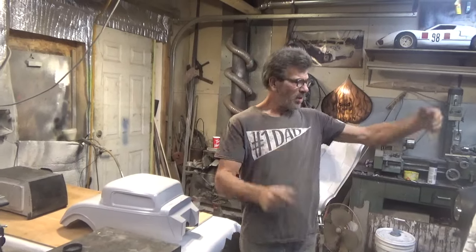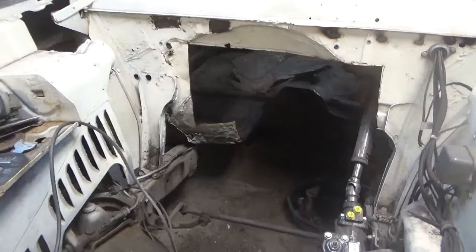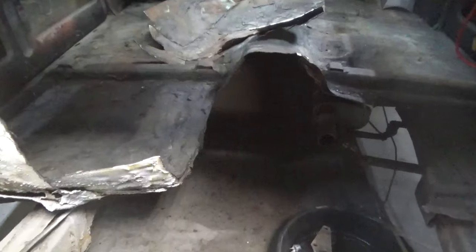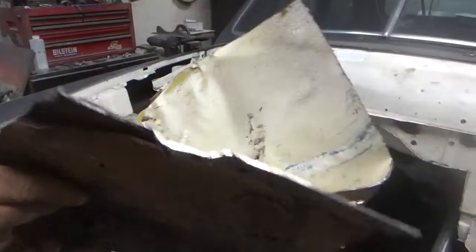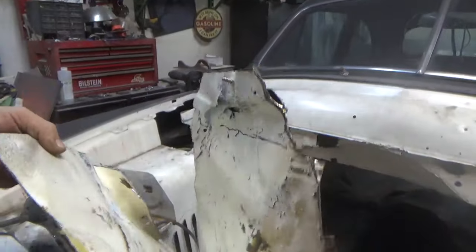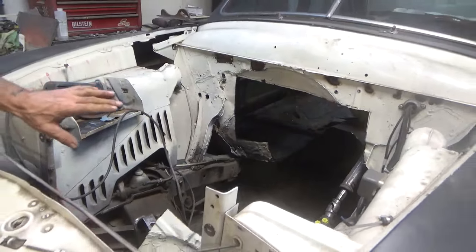I'm going to give you a quick look at the 49 shoebox Ford we're working on. As you can see, I cut out that ugly firewall — I'm going to replace it with some new sheet steel. We took out a big chunk of the floor. Here's a piece here. Pretty ugly looking — it's like an onion, it has layers. There's a big old chunk inside the truck, and it's got even more layers. Just thought I'd give a little update on that.